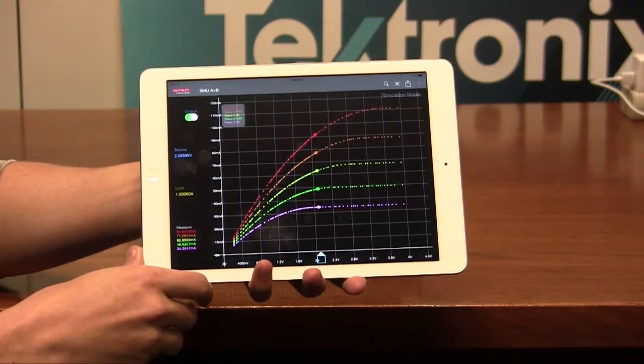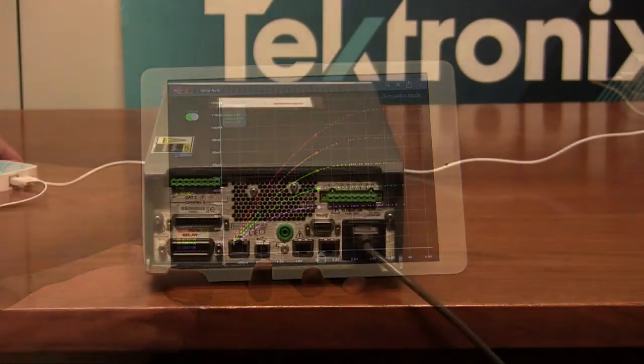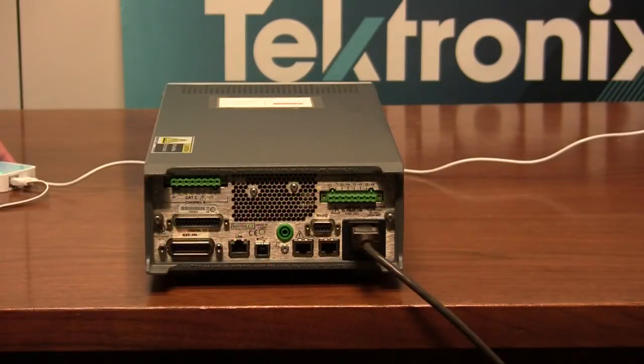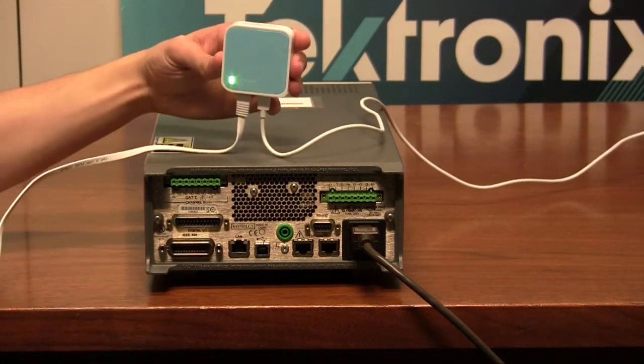Let me show you the steps on how to connect these two devices together wirelessly. In order to communicate wirelessly between your 2600B series and your tablet, you will need a wireless router like such.